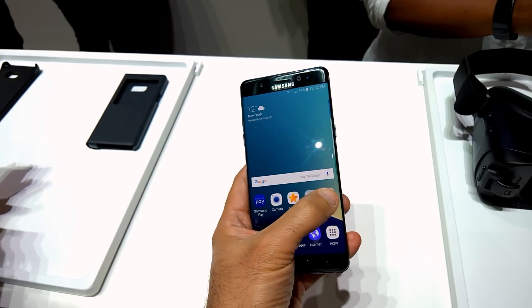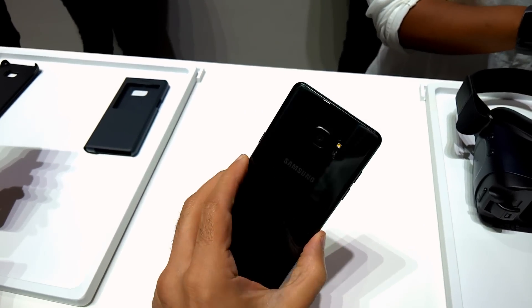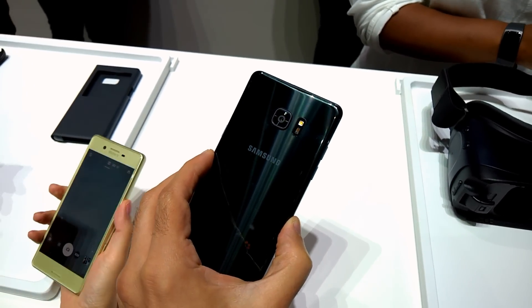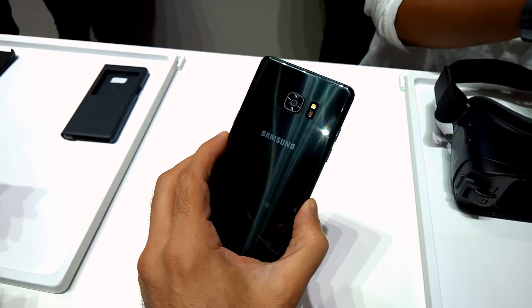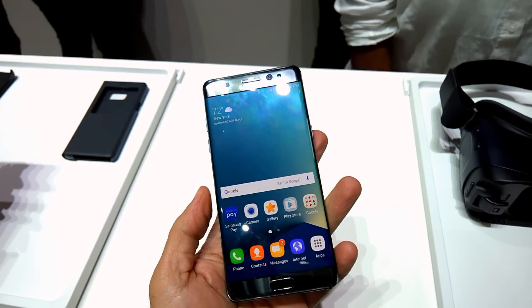Performance — swiping through and running random apps on the phone is very good. The camera on the back is also identical to the S7. It's the dual pixel camera with flash, great in low light. If you check out a review of the S7, you'll see some awesome images Dave has captured.